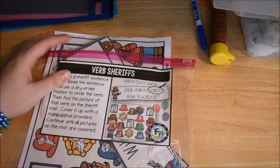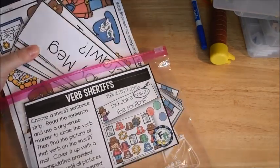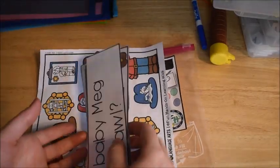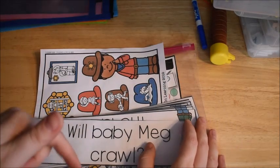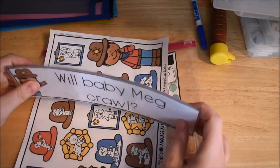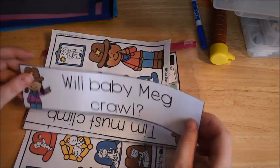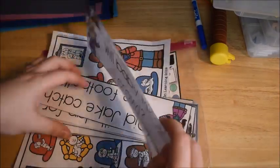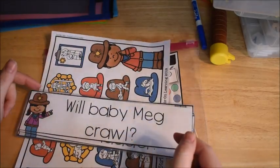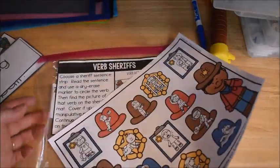Hi friends, Amanda here from Fun Hands-On Learning. We are in our series of videos teaching you all about hands-on grammar. All of these activities come from the Best Starts for Language Arts bundle, which I will leave a link to in the description box below — it's over at the Fun Hands-On Learning store. As you're watching these videos, I really hope you are getting some practical tips on how to incorporate hands-on practice with your students to make their learning application time much more productive. Today's video is going to be about verbs.